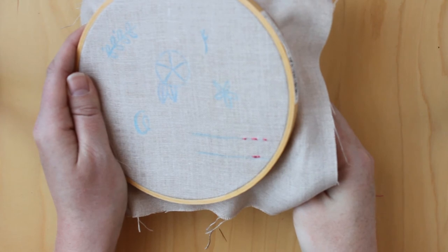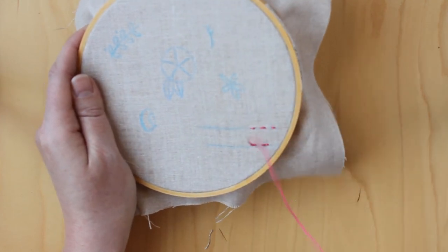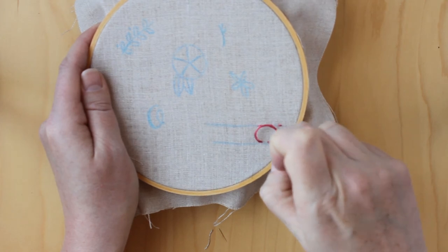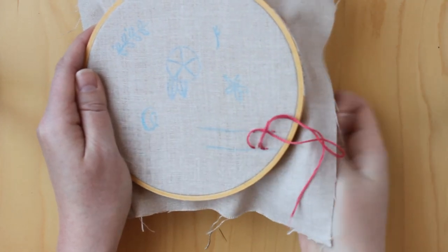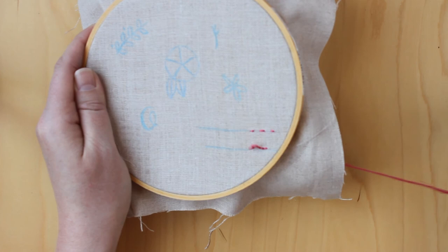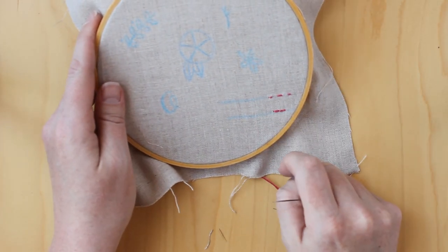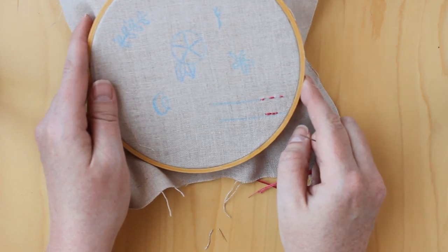So again, come up through the fabric and then go back down. Those are just some good stitches to practice with and play around with before you actually start doing the more complicated stitches.